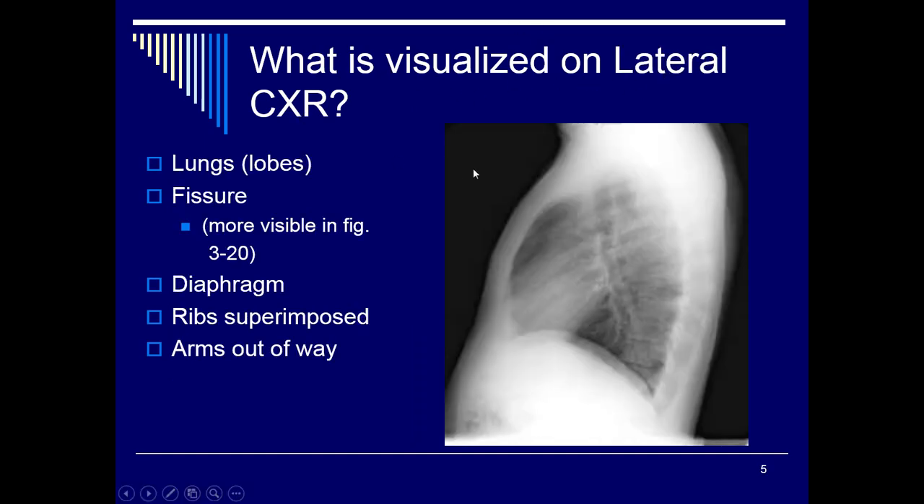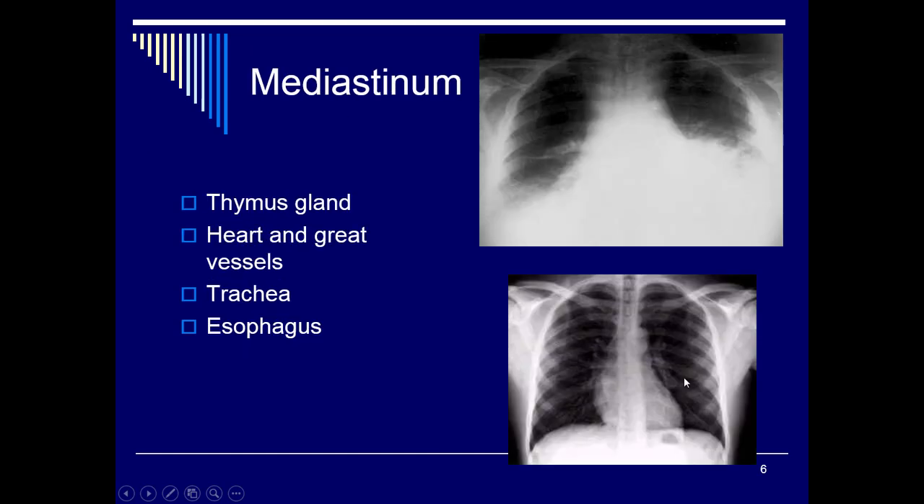On a lateral chest x-ray we're looking for the lungs, the costophrenic angles, and the diaphragm. We want to make sure the back is nice and straight. The mediastinum, heart and great vessels, and trachea are all important but not as essential. We're primarily focusing from the apices down to the costophrenic angles and through the area where the diaphragm falls.